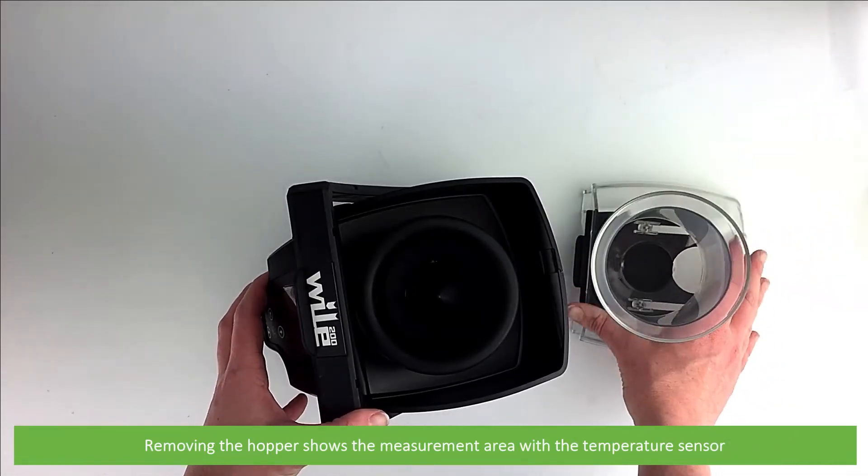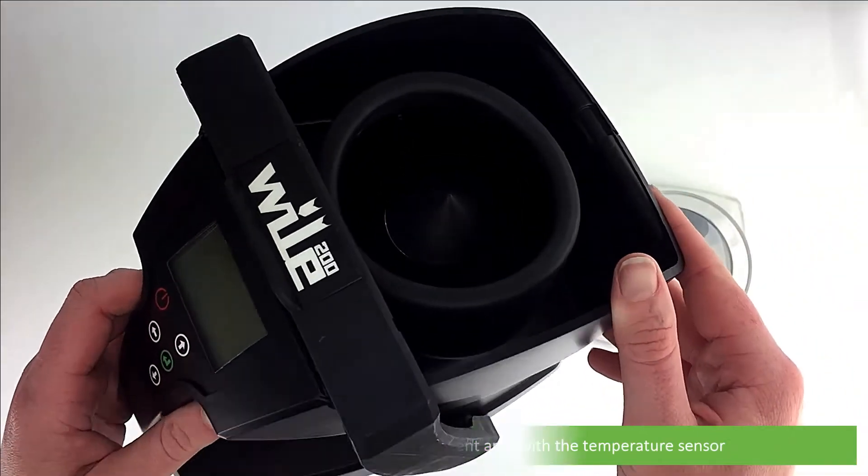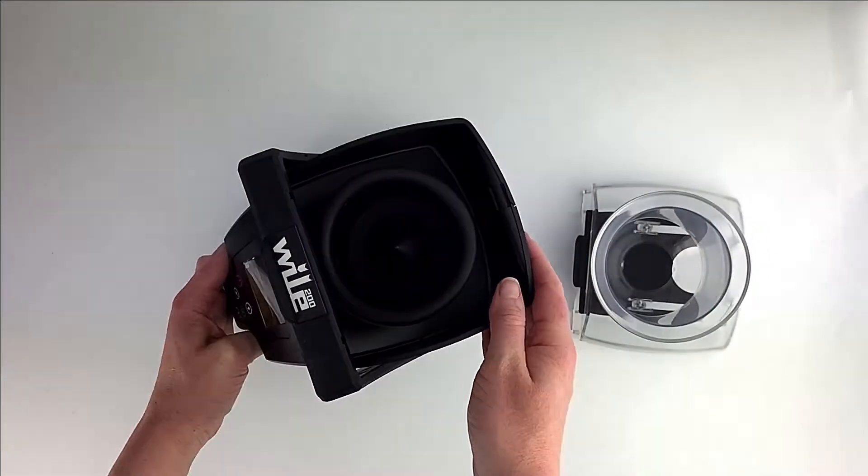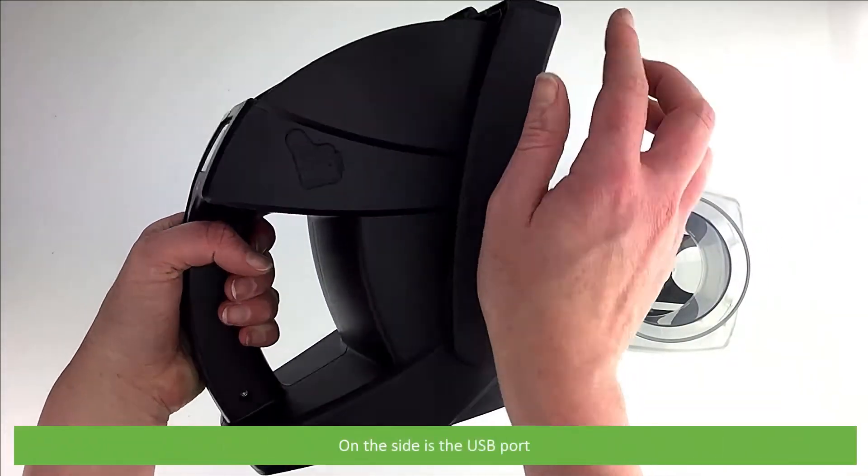Removing the hopper shows the measurement area with a temperature sensor. On the side is a USB port.